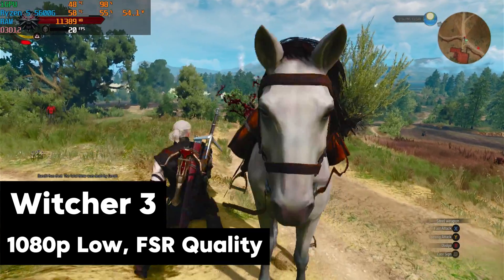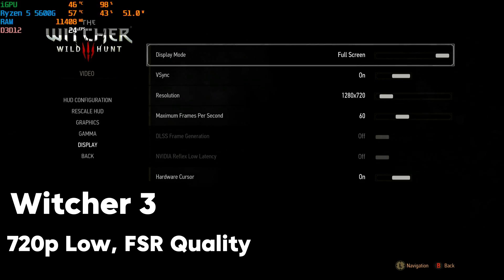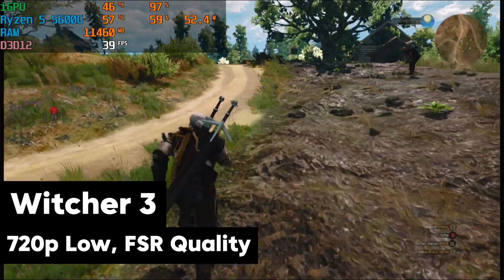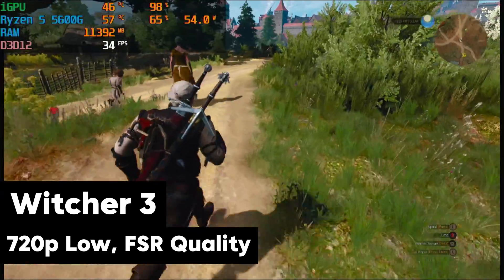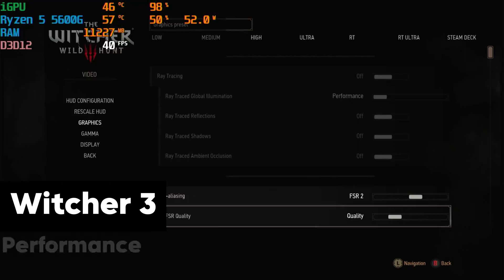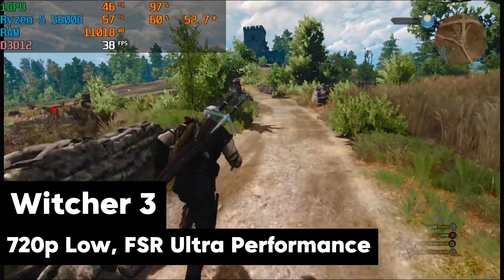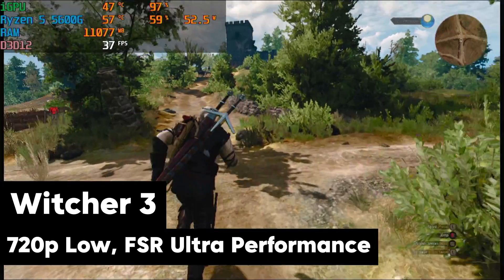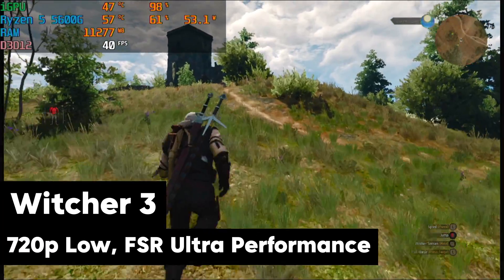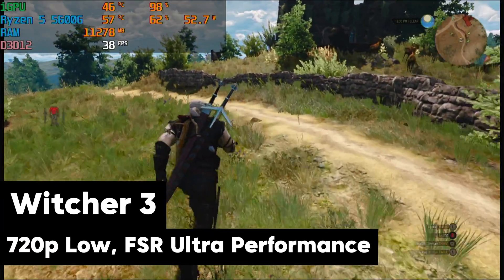We're going to try 720p low with FSR quality, and you can see that does give us a little FPS boost — now we're in the mid-30s, low 40s. If you want a little bit more performance, you can bump down the resolution and that's definitely going to help. Then if we bump settings down even more and go FSR Ultra Performance, we're in the high 30s. Not a ton more performance, but tweaking those settings gets as much out of it as possible. About what I expected — pretty fun to play The Witcher 3 the way it was in the Xbox One days.